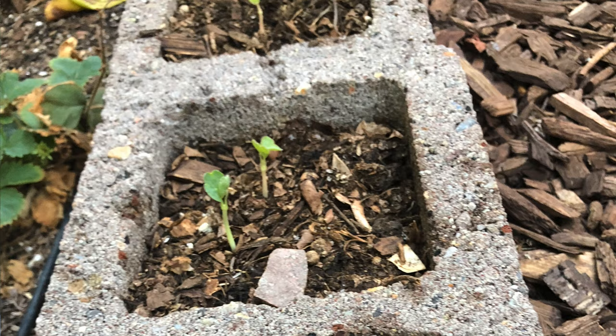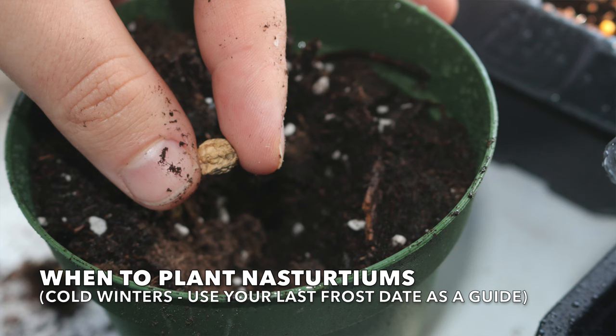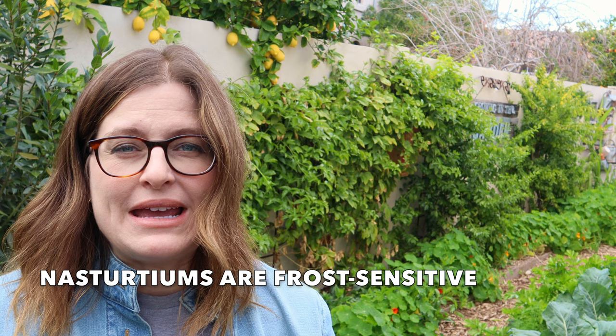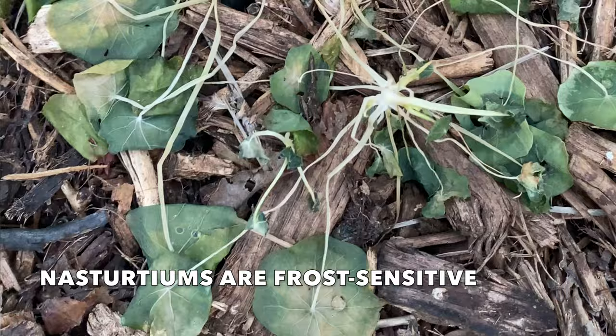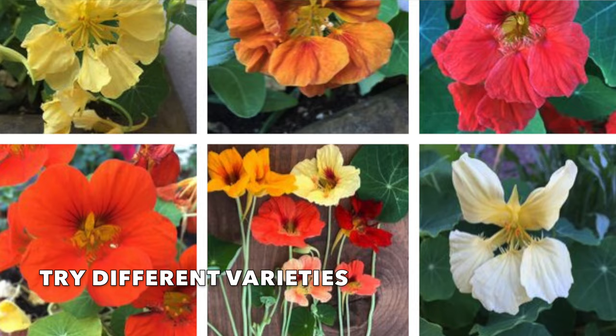For square foot gardening, plant one to four per square. Here in the low desert I plant directly in the garden in the fall. Sow seeds in the garden two weeks before your last frost, or start seeds indoors four to six weeks before your last frost date and wait to plant outside until all danger of frost has passed. This winter we had several freezes and the larger nasturtium plants did fine even though I didn't cover them, but my young seedlings definitely suffered during our frost.